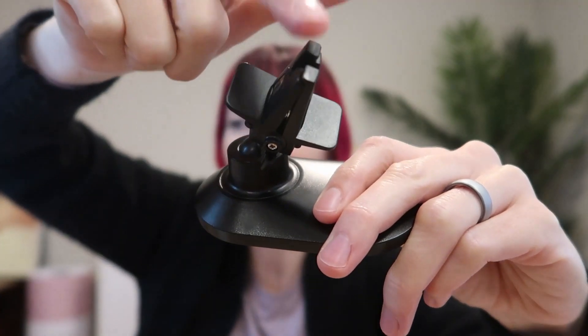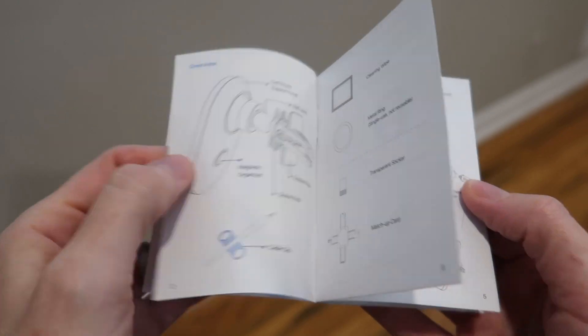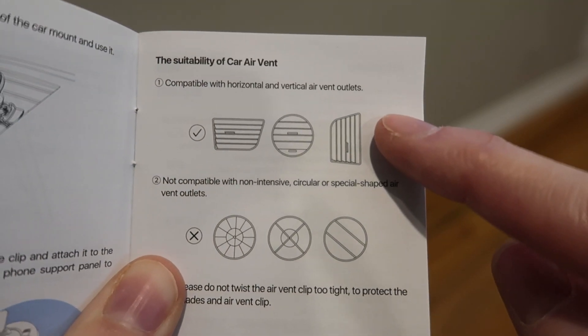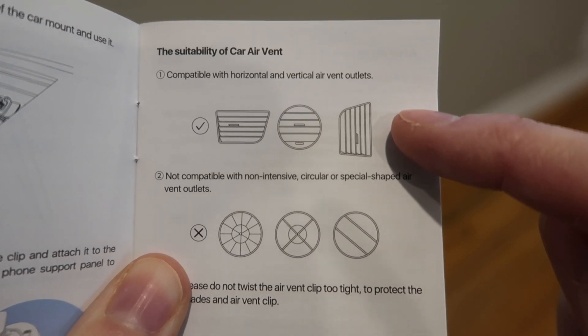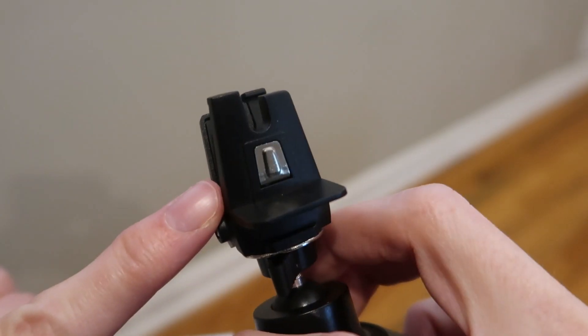It also features a military grade metal clip, so it'll stay put, never slipping or falling off. It comes with a great user manual explaining how to install everything. Do note there are suitable and unsuitable car vent types, so make sure you have one of the compatible types or this will not have space to latch on properly.